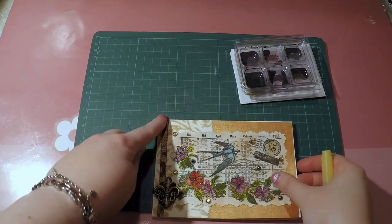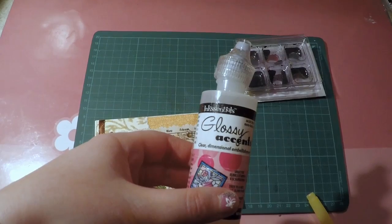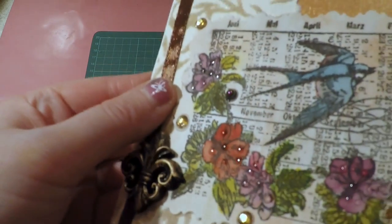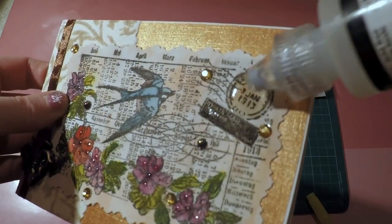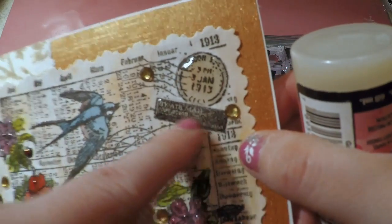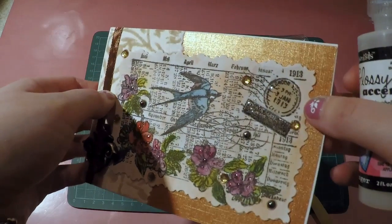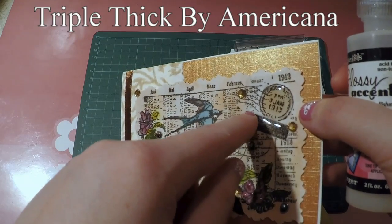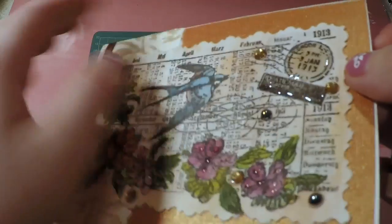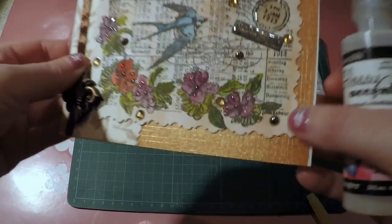When it was dry, I put on some glossy accent on the flowers — just a few drops to give them some shine. I also applied it to this airmail stamp to make it pop up. If you don't have glossy accent, you could use something like the Americana glaze. It gives a nice little detail that makes it pop, and the camera picks that up nicely.